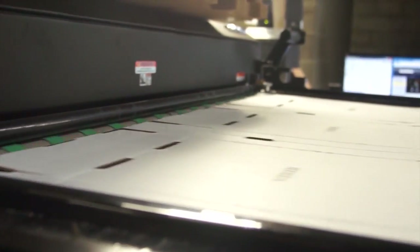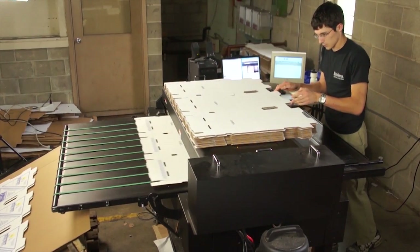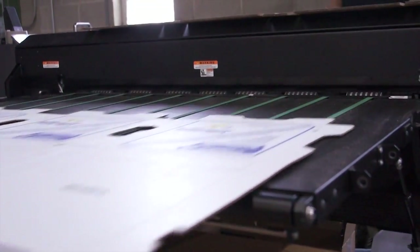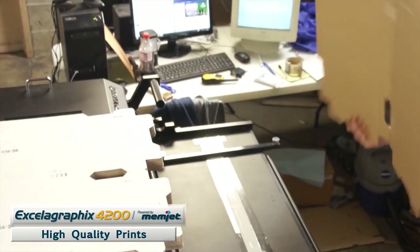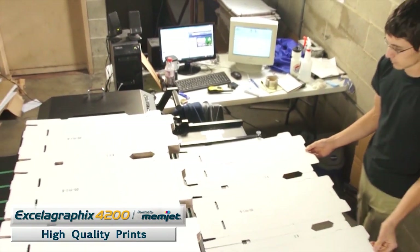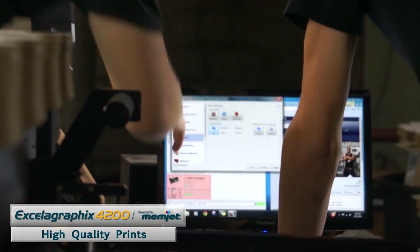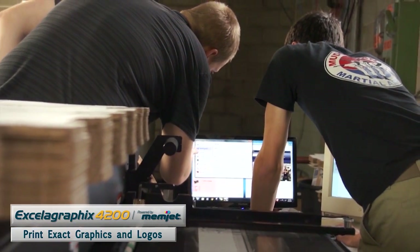This is definitely a leap forward in the industry — this could very well be the next step in printing in our industry. Customers are generally amazed when they see what we can do. You're always changing somebody's artwork because of registration issues. You don't have to do that now. That's a huge thing when, say, a college wants a pizza box for their concessions and it's a two-color print where the registration is really close.